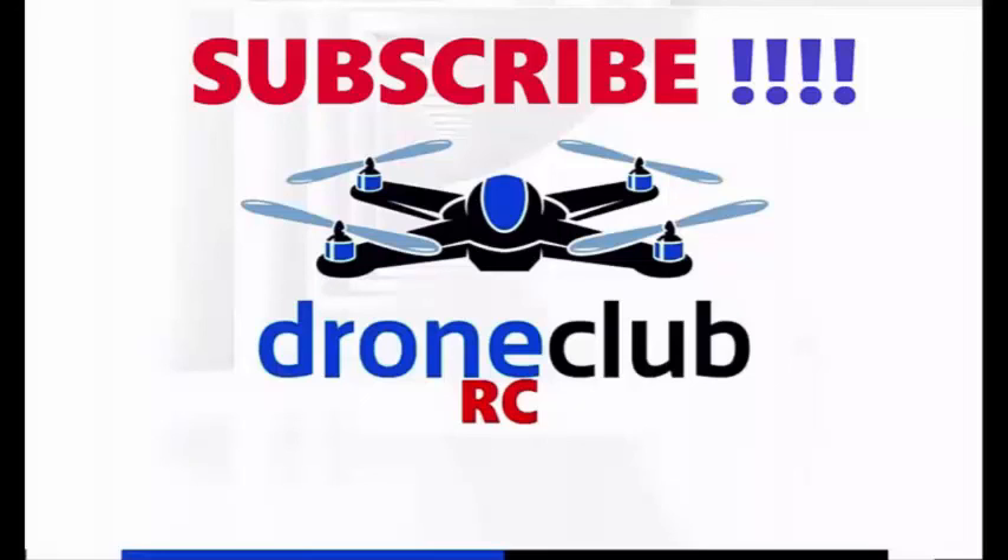Thanks for watching. This was my video with the super flyer firmware and stock antennas — 900 meters on this combination. Please subscribe for more videos.